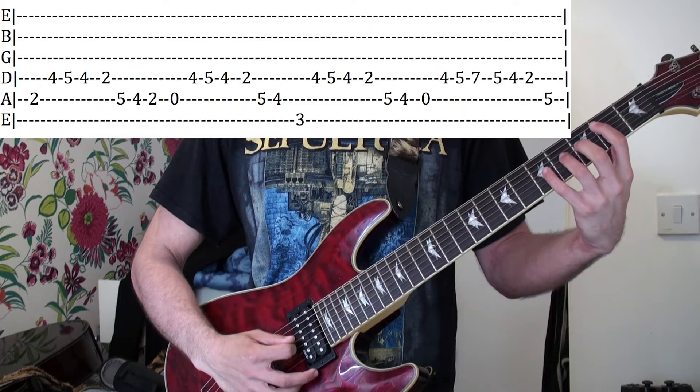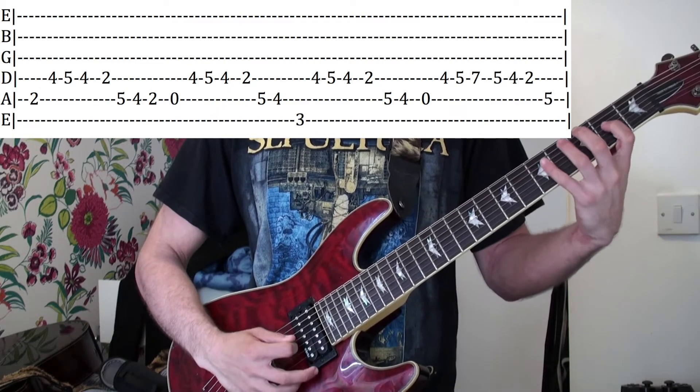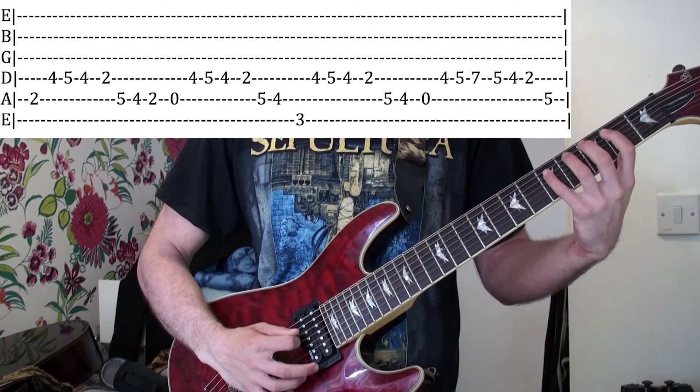Then four, five, four on the D string, and then second fret D, five, four, two on the A.